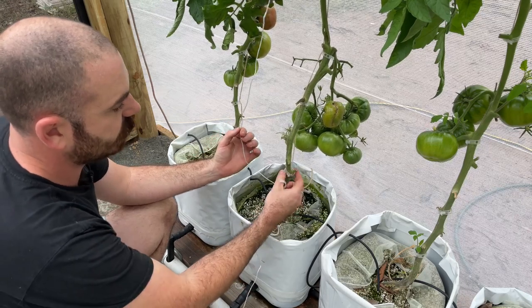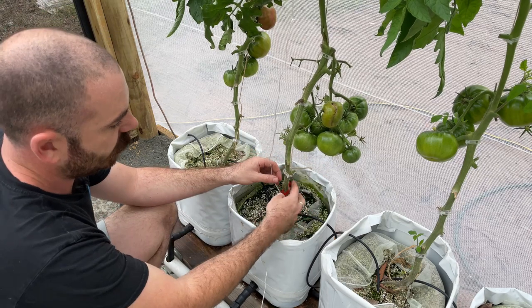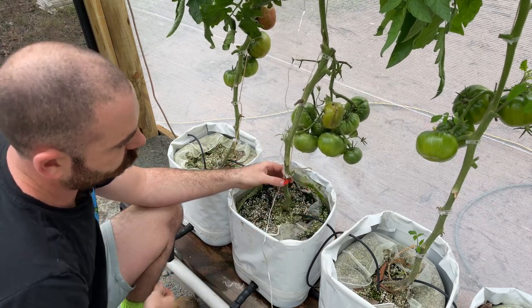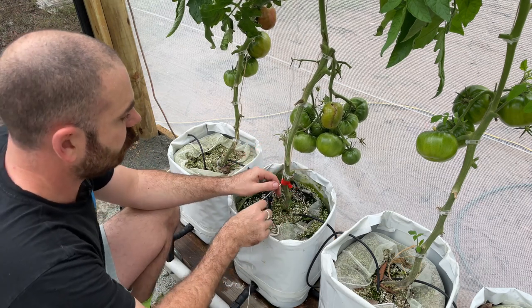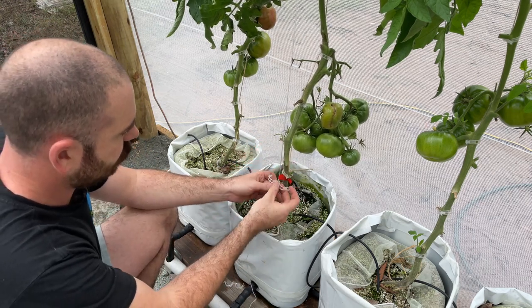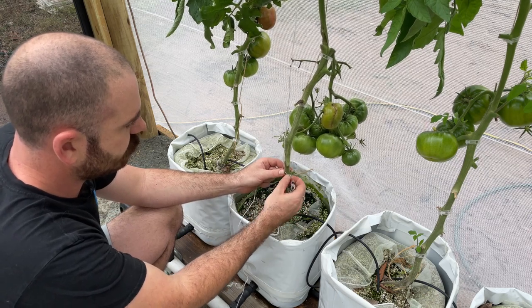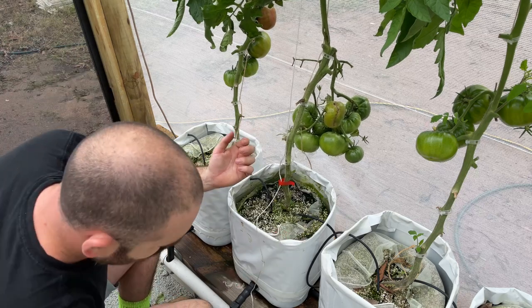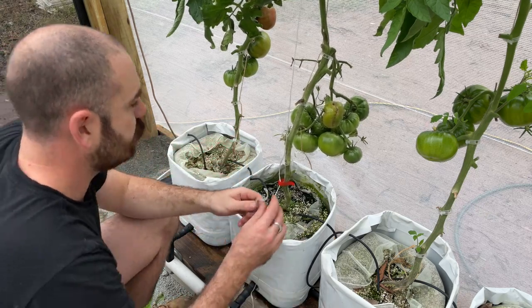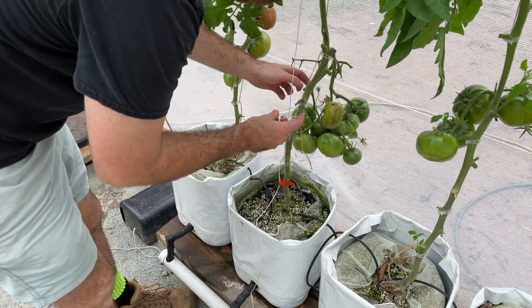You can see here how the tomato clip holds the jute twine taut. I'm going to utilize the clip in the same spot as the jute twine and I should get a nice tight hold like that. And I can make my way up and do the same all the way along the plant.